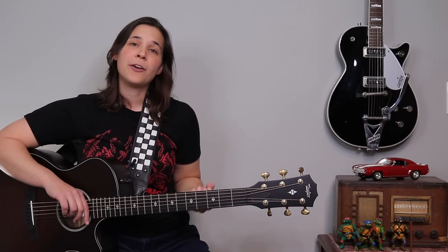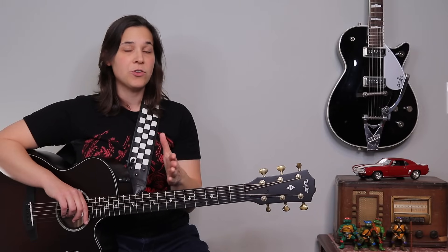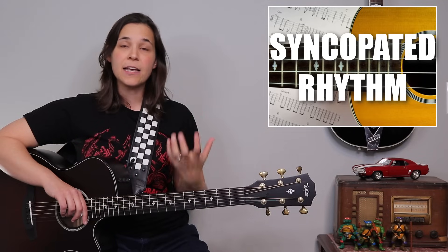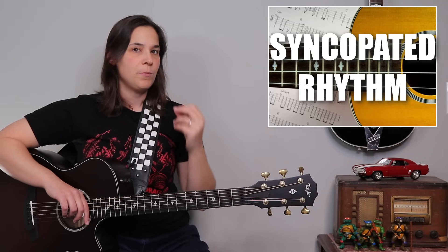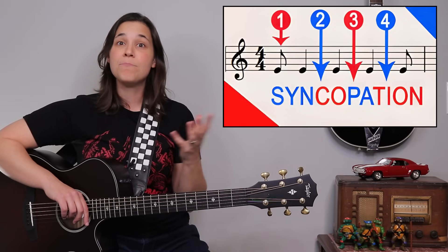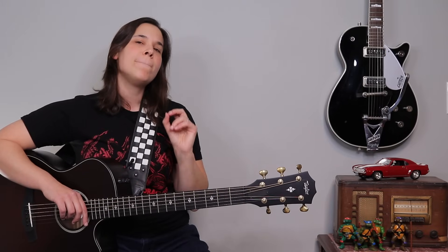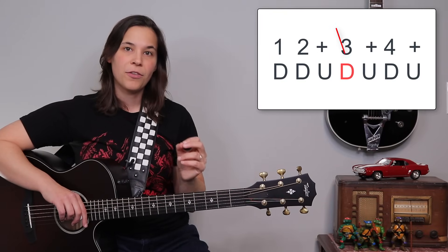The late beginner strumming pattern would be this next one. What's going to happen is we're going to lose one of our down strums. We call this a syncopated rhythm in music — it means one of our down strums on the one, two, three, or four is missing. In this song, we're missing the down strum on the three.